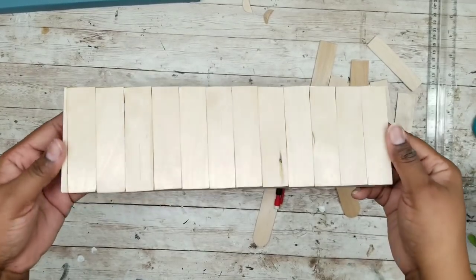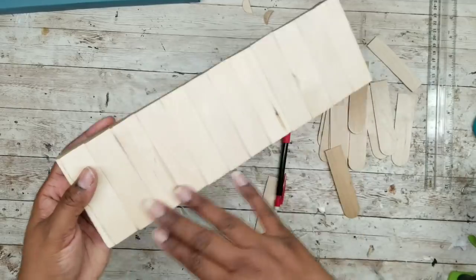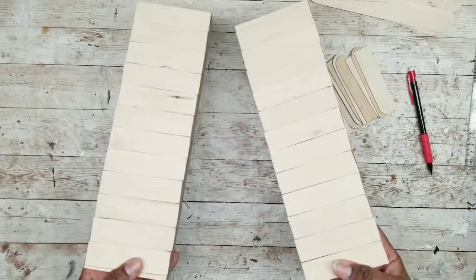Here is one of the frames all covered in the sticks — it really does look like wood tiles. We just want to repeat this for our other frame until both of them are fully covered.